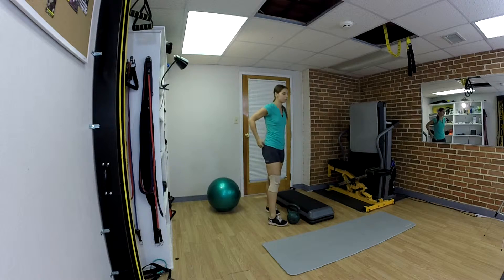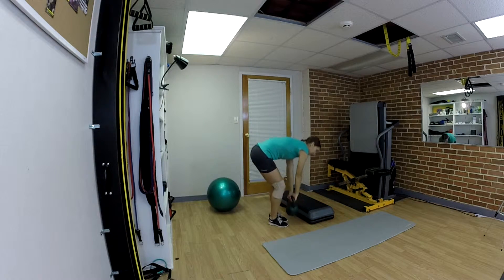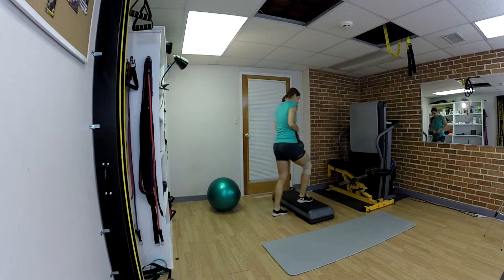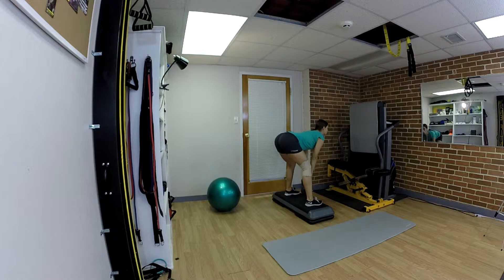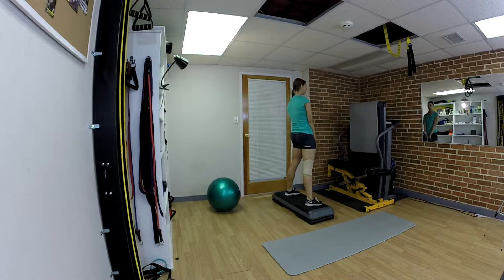The next exercise is a single-leg deadlift. I'm going to use a kettlebell as a weight. Step on the step, feet shoulder-width apart, weight between my legs. I'm going to start by bending forward, then come back up, engaging my glutes.